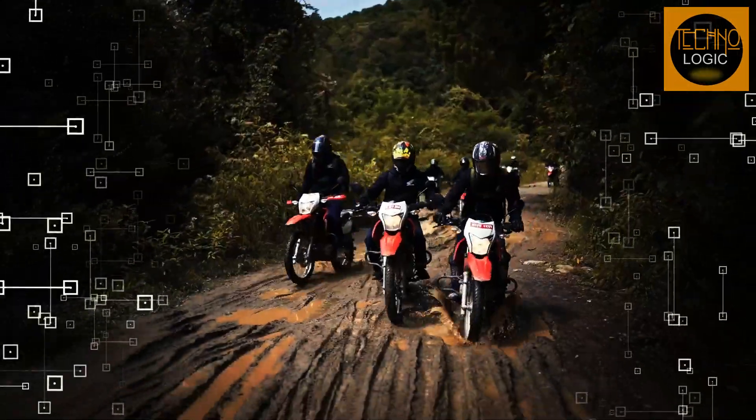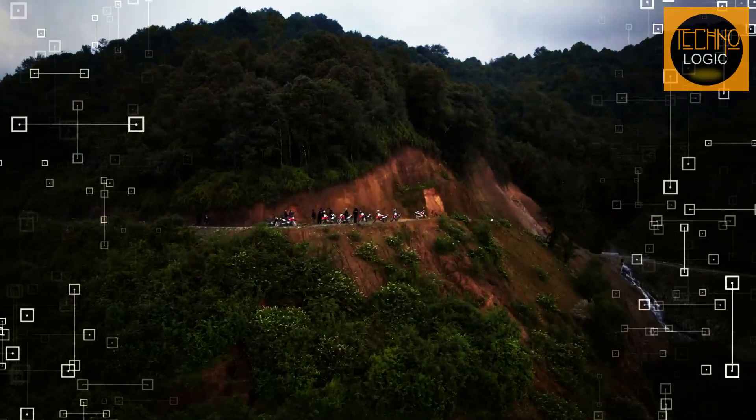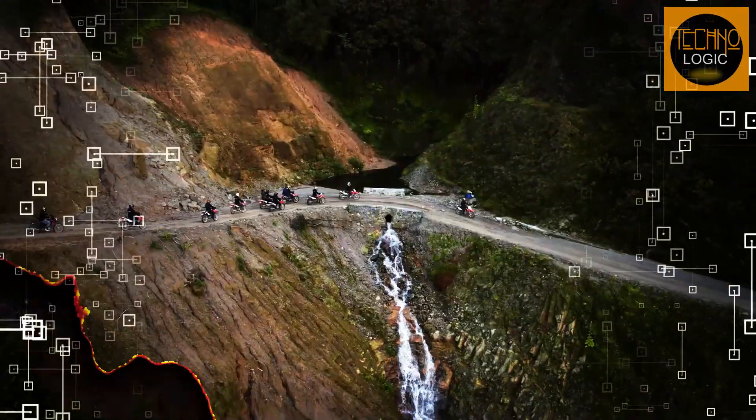In this video I will go over its design, frame, engine, headlight, instrument panel, stopping power, suspension, tires and wheels, and prices. So stay tuned and let's get started.